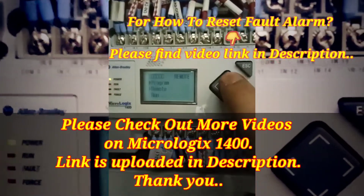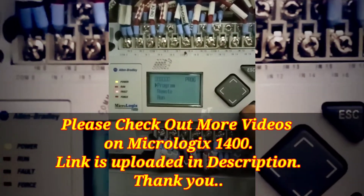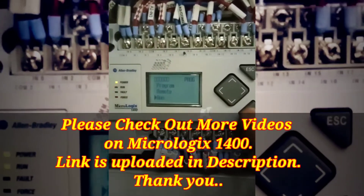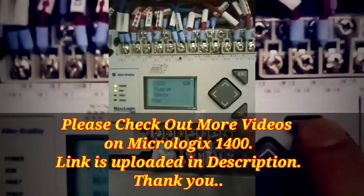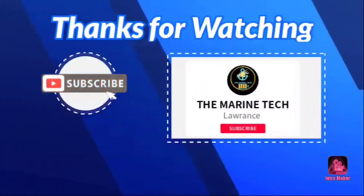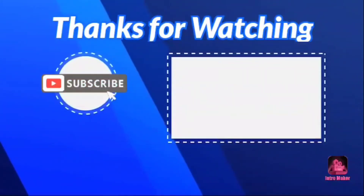You can reuse your module. If this problem is occurring again and again, then you have to replace the module. This video is for emergency use. Thank you for watching, stay tuned, and thank you for your love and support. Have a nice day.